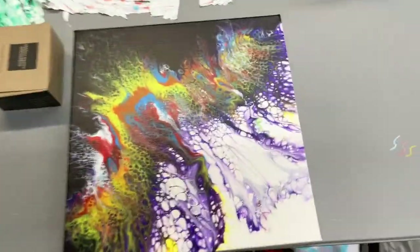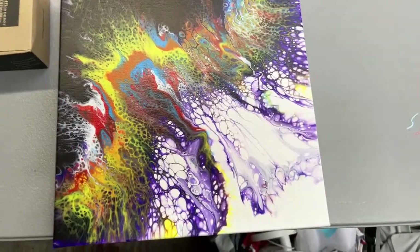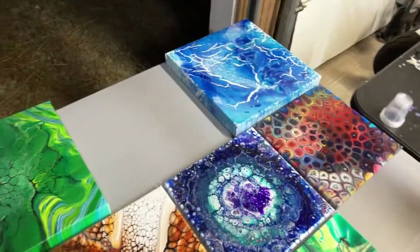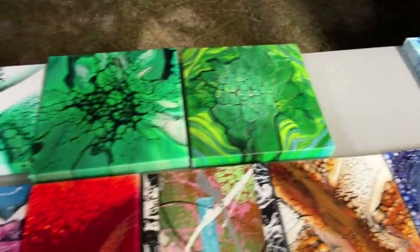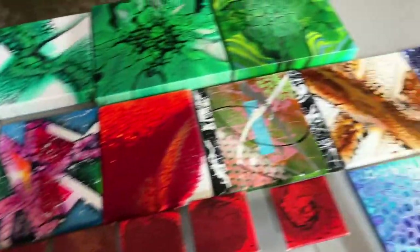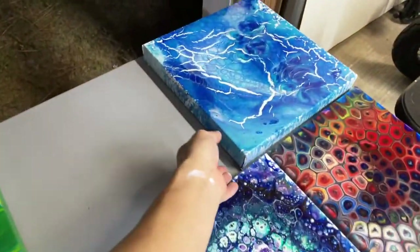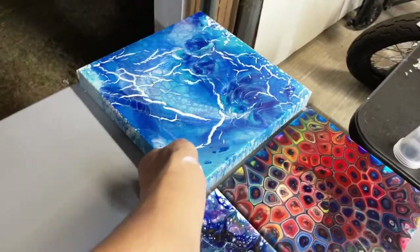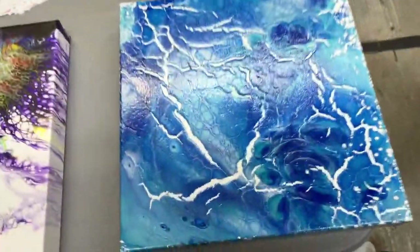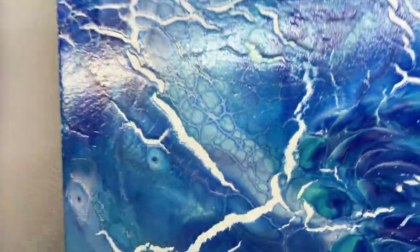This is my most recent Dutch pour — still trying to let it dry completely. There's a bunch of stuff I haven't even listed on my store yet. That blue one I mixed myself without silicone about a month ago got some really crazy cracking.